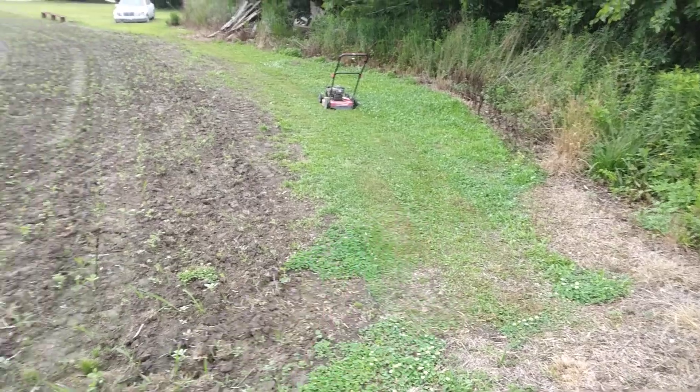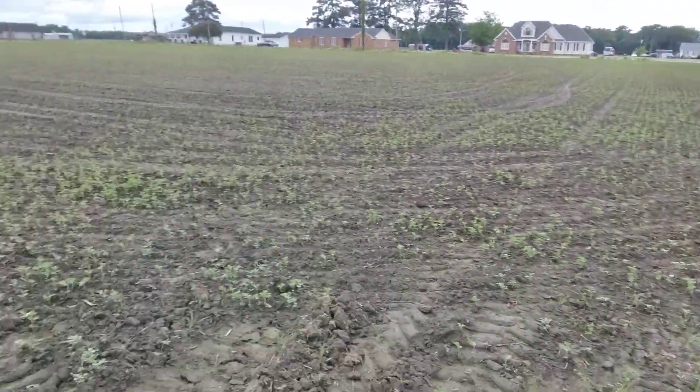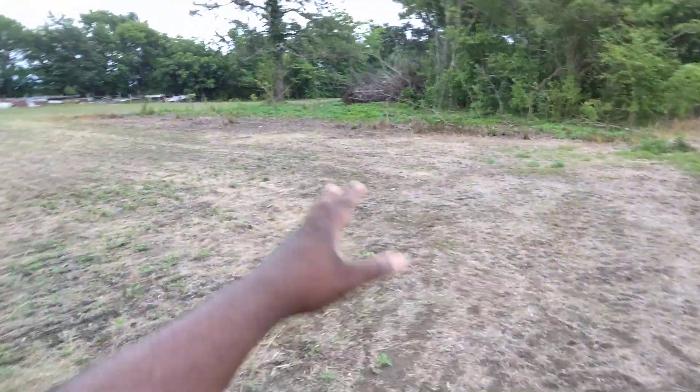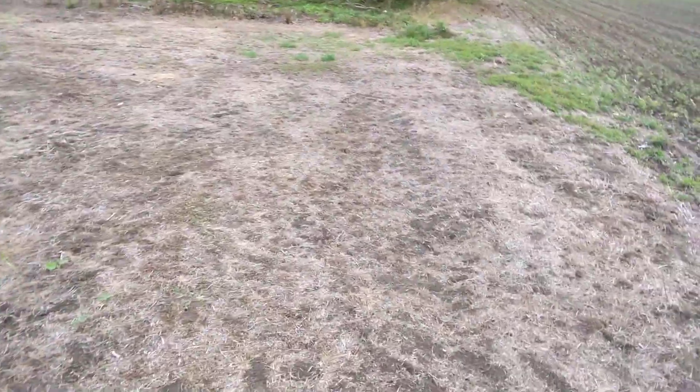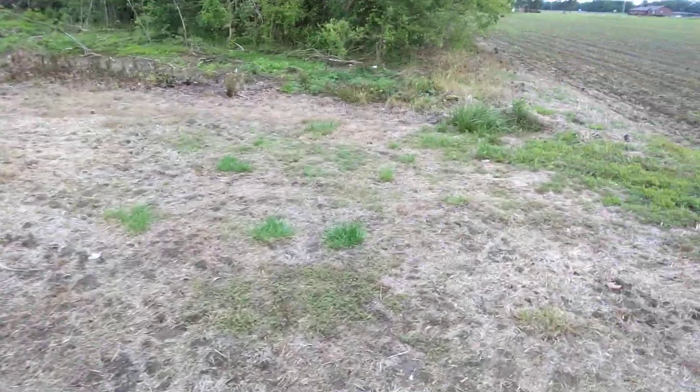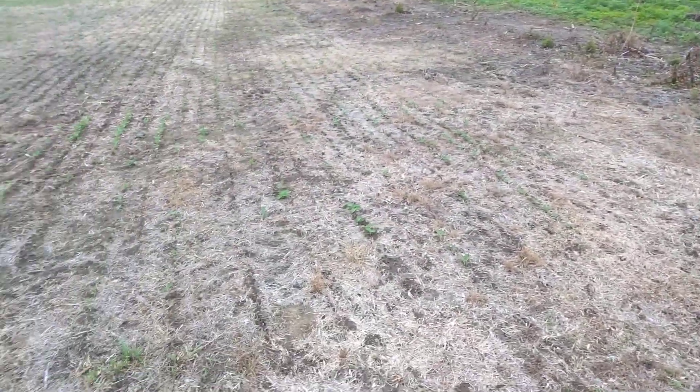I cut around the edge of it here. I cut all this here — actually last time I sprayed it. I sprayed all this with Roundup. Yeah, I sprayed all this with Roundup. Looks good though.